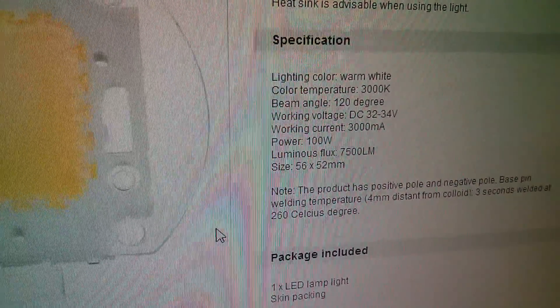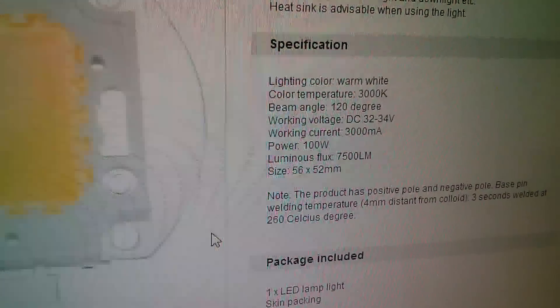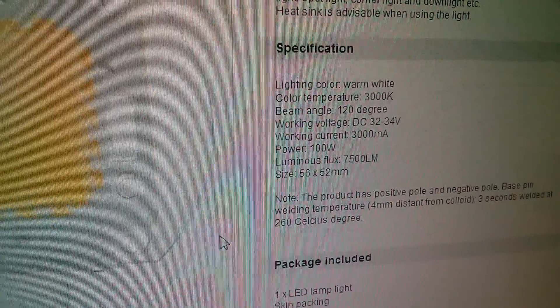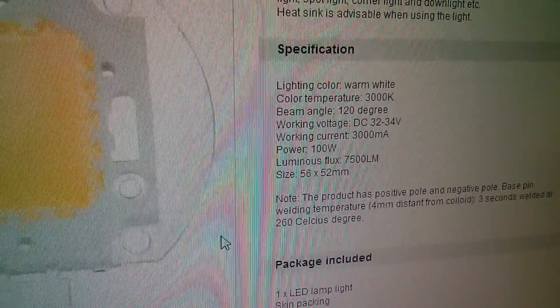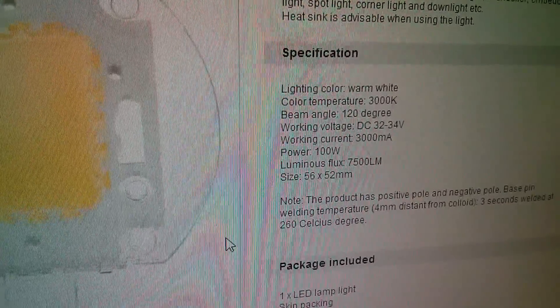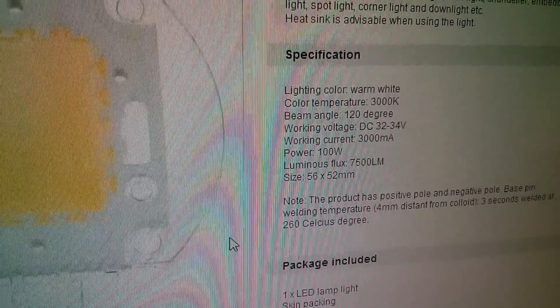Now there's some basic technical data here. Working voltage is DC 32 to 34 volts. Working current is 3000 milliamps — that's 3 amps. And the luminous flux is 7,500 lumens.